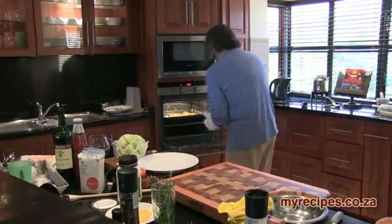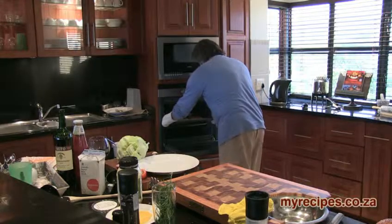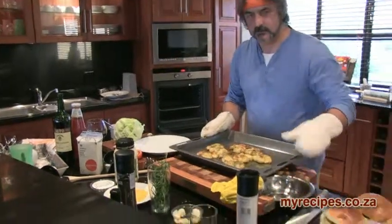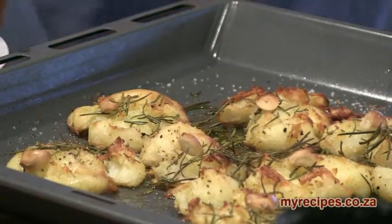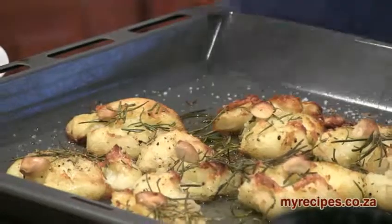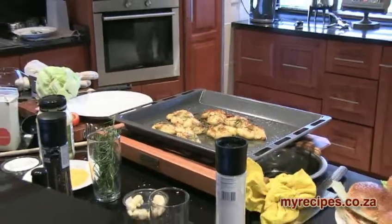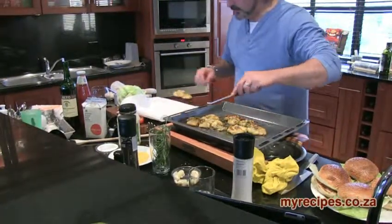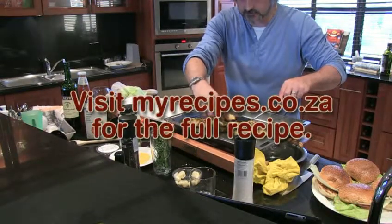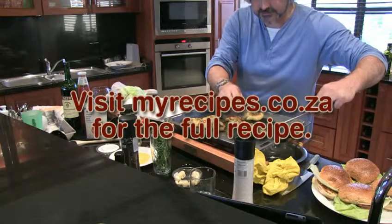There we go. Potatoes are ready, so I'll switch that off. Doesn't that look absolutely, absolutely delicious. We're going to get a paper towel, put it on a plate, and take some of those rosemary sprigs and the garlic off. Put them in there — this is the smashed potatoes.